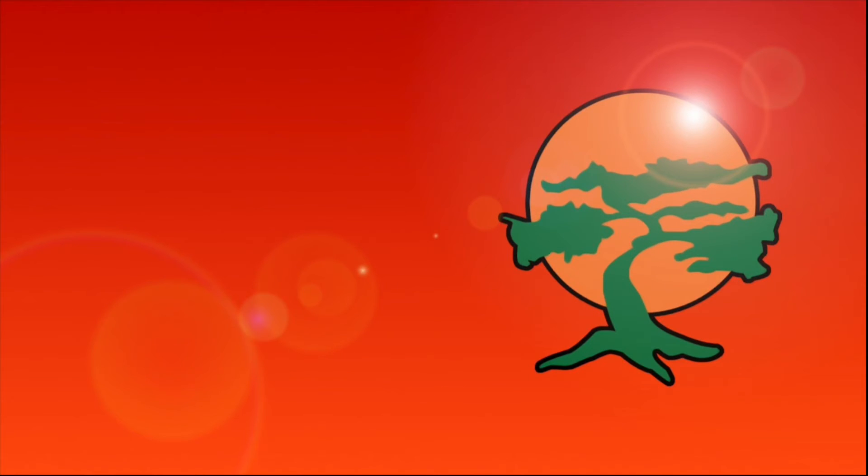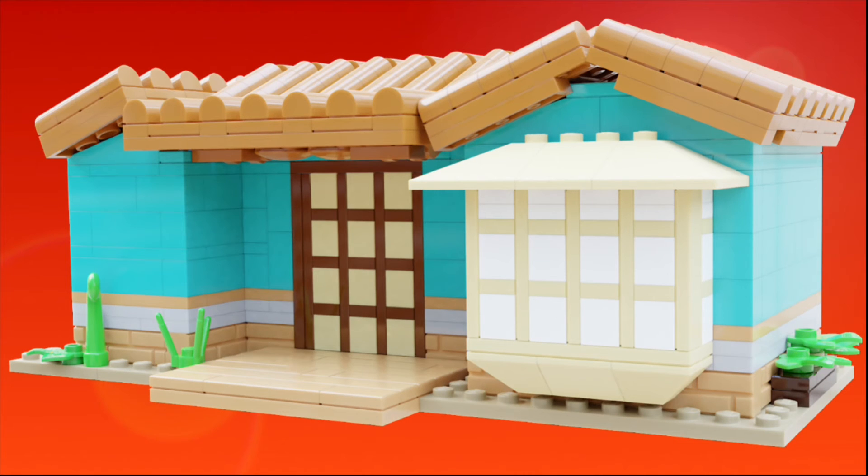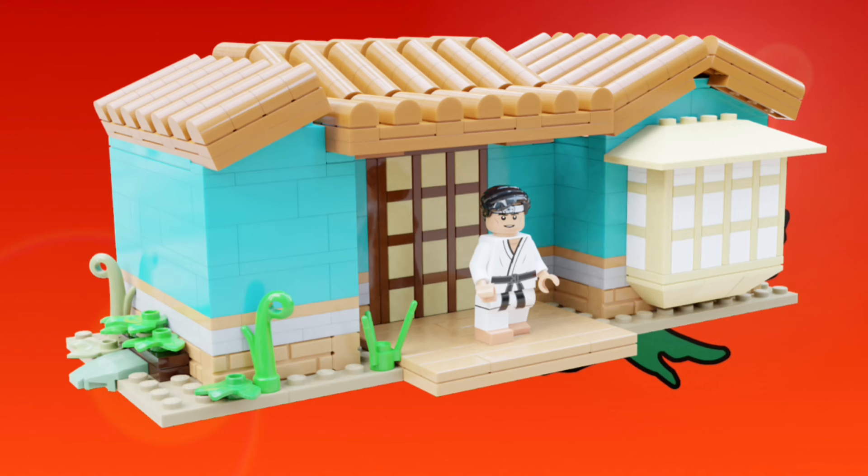Let's move on to the main build of Miyagi-Do. Here it is — Miyagi-Do Karate. As you can see, the roof has many different angles, which were accomplished using different hinge pieces and things like that. All around the sides are some plants, and in the front is a big deck. Now let's move on to the interior of the build.